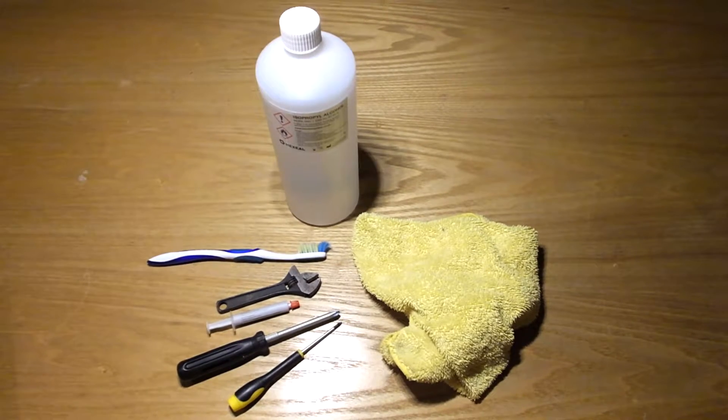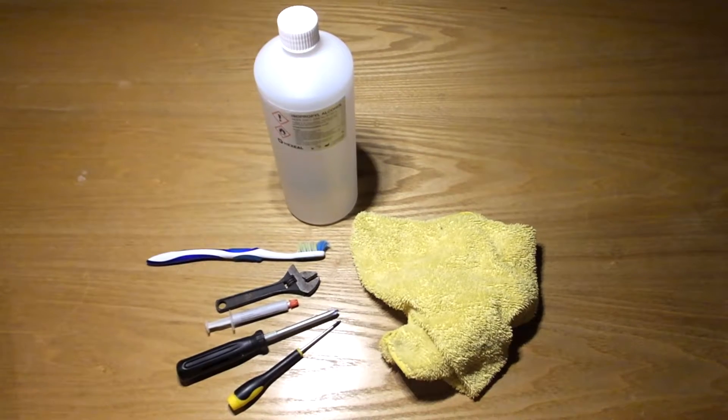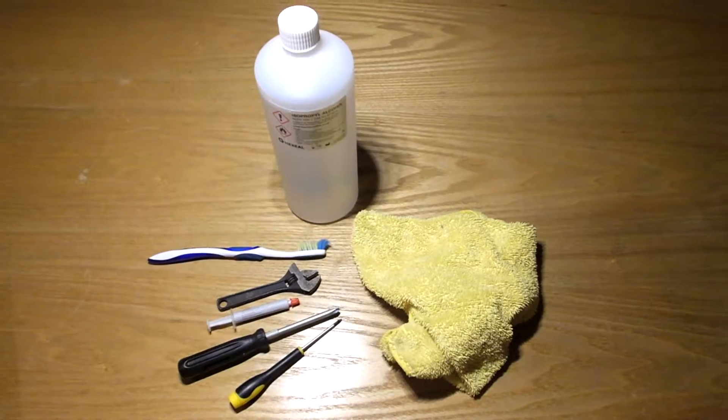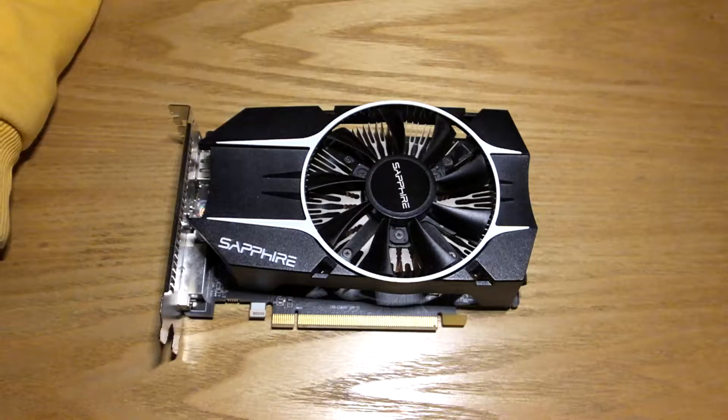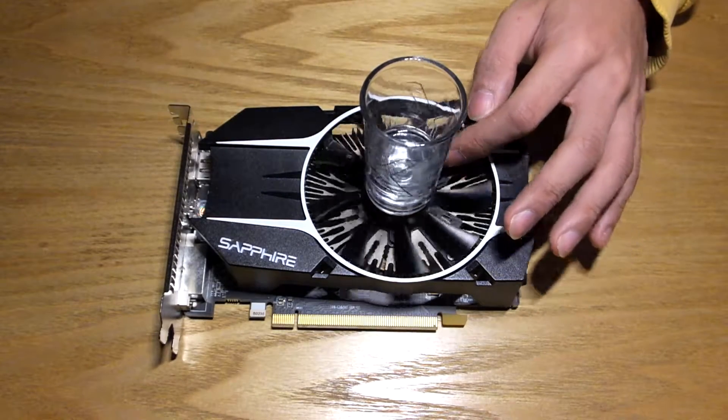Let's go over some tools. I have some Phillips head screwdrivers, a 5mm spanner or hex multibit — I could only find this wrench — a cleaning cloth, toothbrush, thermal paste, and lastly isopropyl alcohol. Conveniently in this shot glass, but don't drink it, it's toxic.